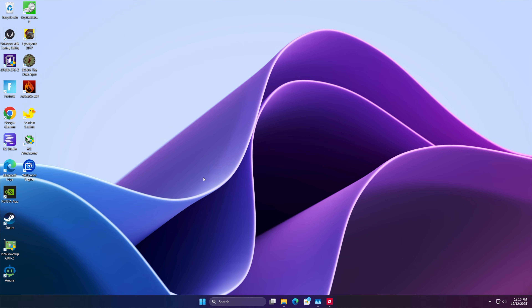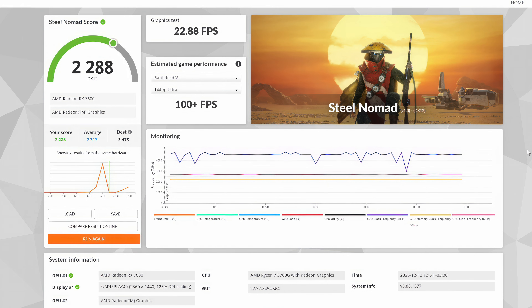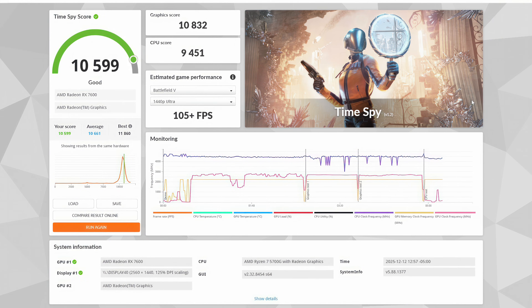All that's left is testing — benchmarks first, then gaming. Starting with Geekbench 6: the 5700G is a Zen 3-based CPU with a single-core score of 2057 and multi-core of 7778. For reference, a Ryzen 7700 based on Zen 5 comes in at 2917 single-core and around 15,300 multi-core. In 3DMark Steel Nomad, we scored 2288 with 22.88 FPS. And in Time Spy, we got a pretty impressive score of 10,599. We're not breaking any records, but paired with the RX 7600 non-XT, I still think we can get some 1440p gaming done.